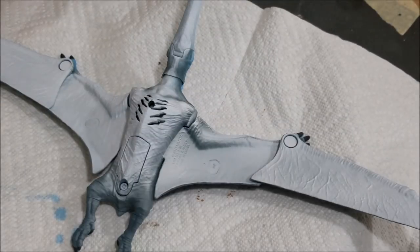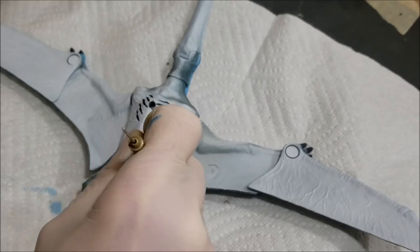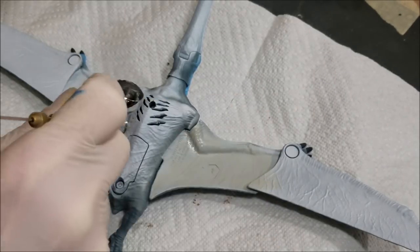For the bottom of the belly, we're going to be using just a light gray, and this is from the Vallejo Model Air line. Basically just going over the body and applying the light gray.